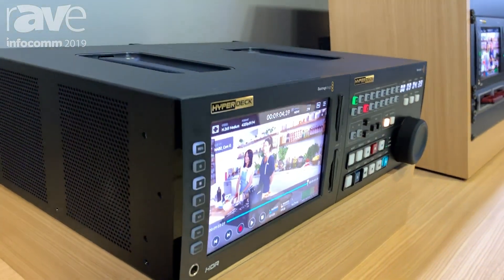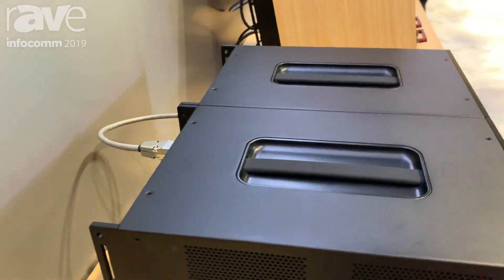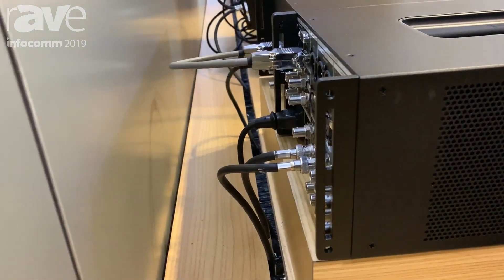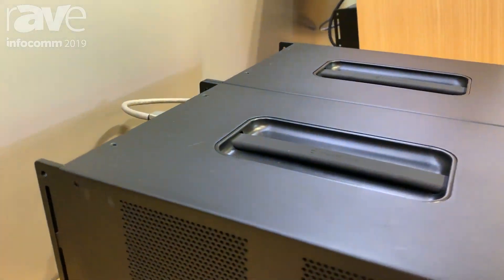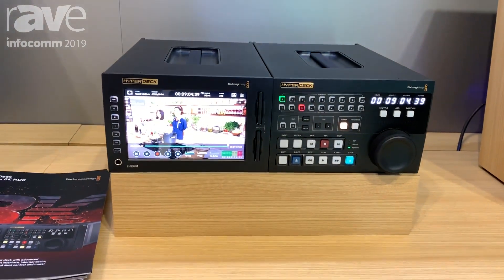We also developed our new HyperDeck controller, so the Xtreme control option gives you the ability to control up to 8 HyperDecks or 8 of any type of deck. So if you want to do some archive work with an old beta cam and you want to convert from the beta cam directly over to the HyperDeck, you can do that.